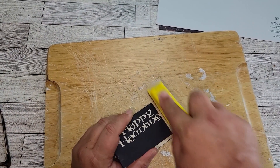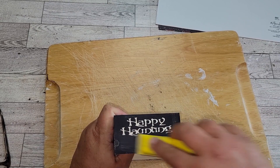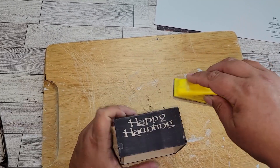Once we have our letters peeled off, I'm just going to take some sandpaper and sand some of the paint off around the edges, roughing this up really good. I want it to look like a rustic Halloween piece, so we're going to sand the box, the lid, and the blocks.